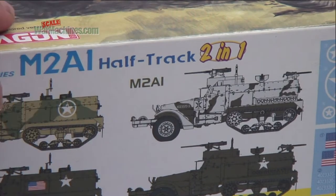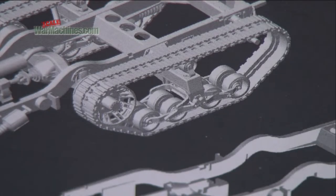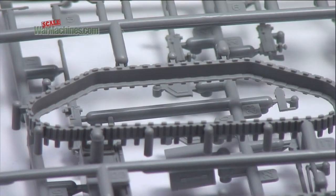There are options too, with parts for an early or late M2A1. The one area that caught manufacturers out in the past was the suspension, but Dragon has cleverly got around this by moulding the track in halves.